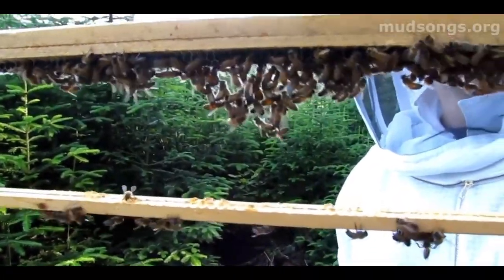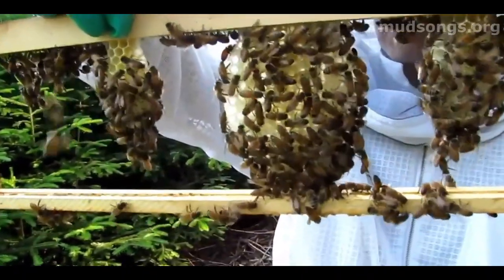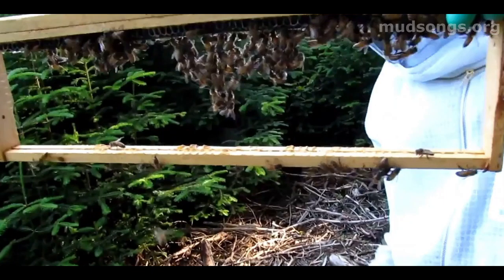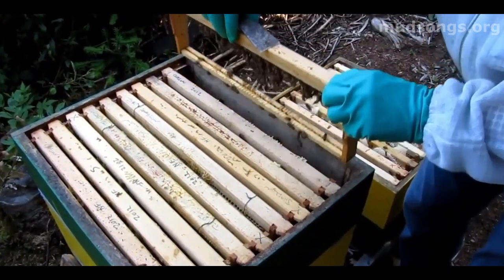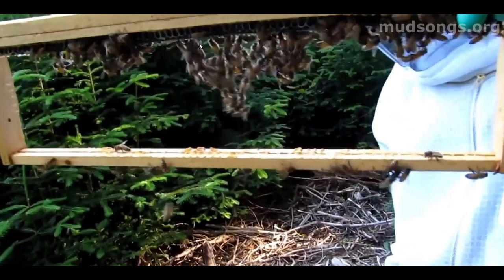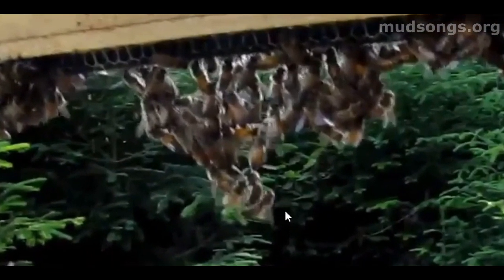I saw this video recently and thought it's an excellent example of festooning. You can see the bees basically hanging from the empty foundationless frame. I wish we had a white background under this thing, but you can see they just sort of hang here like this.